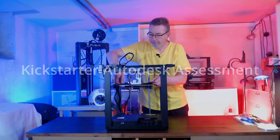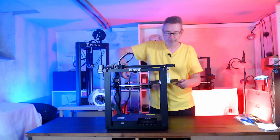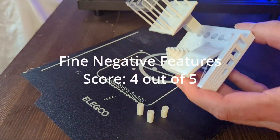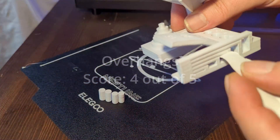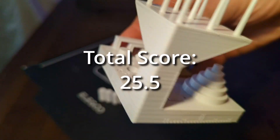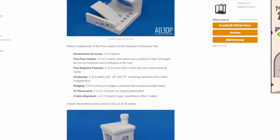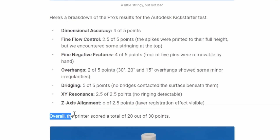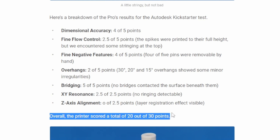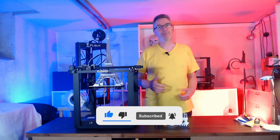I printed the Kickstarter Autodesk printer test to see how it compares to other printers. After doing the measurements in all seven categories of the test, I got a final score of 25.5. I found a review on All3DP of the Creality Ender 5 Pro where they did the same test, and their score was 20. So if in doubt and if you can get your hands on an Illigo Neptune X, I would say it is a better choice than the Creality Ender 5 Pro. If you enjoyed the video, please hit the like button and subscribe to my channel.